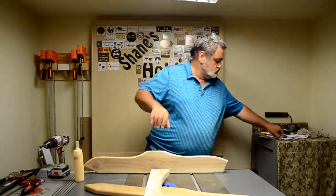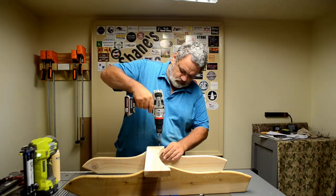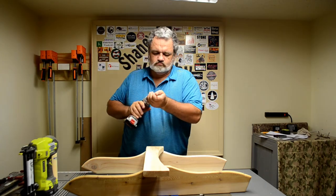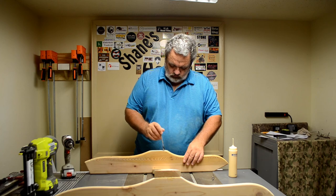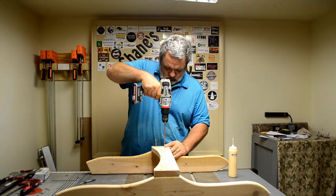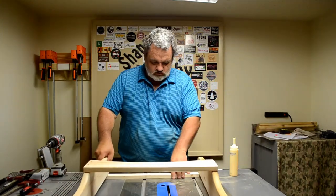Now assembly time — let's see what we can do. These are the two angled legs I'm putting together with the lower cross piece, which is what's actually going to be holding the two angled legs together. Here we are putting on the front cross piece, which is also going to help support the legs.